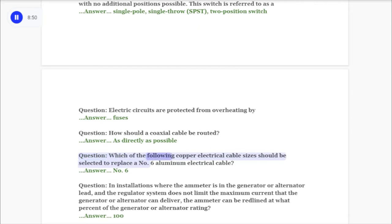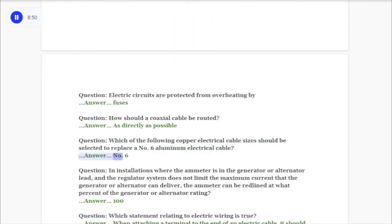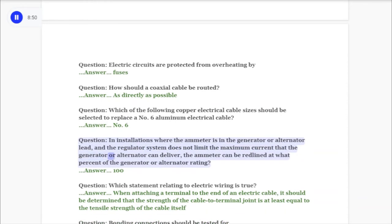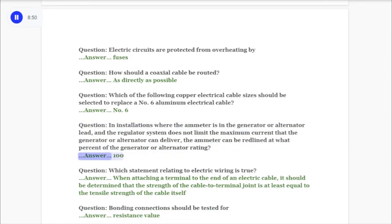Question: Which of the following copper electrical cable sizes should be selected to replace a number 6 aluminum electrical cable? Answer: No. 4. Question: In installations where the ammeter is in the generator or alternator lead and the regulator system does not limit the maximum current that the generator or alternator can deliver, the ammeter can be redlined at what percent of the generator or alternator rating? Answer: 100.